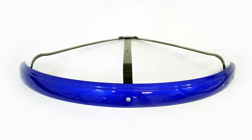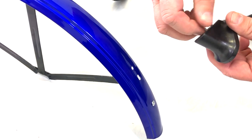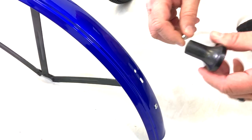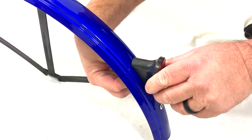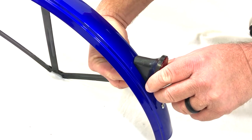Now take one of the rear tire guards and a reflector. Unscrew the nut on the reflector and place the screw on the top hole of the tire guard. Then reattach the nut and tighten it up. Repeat this for the other tire guard and reflector.